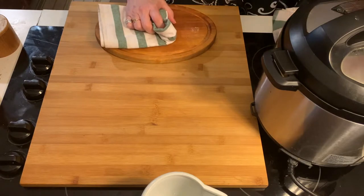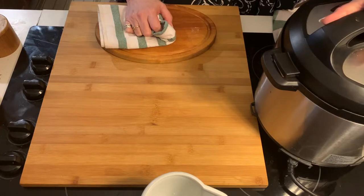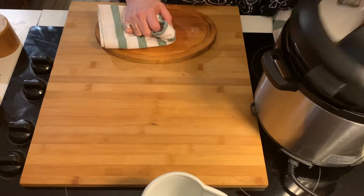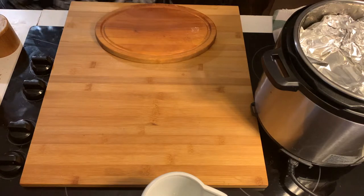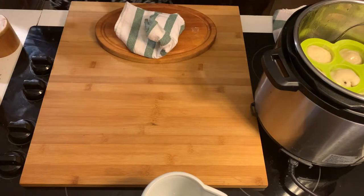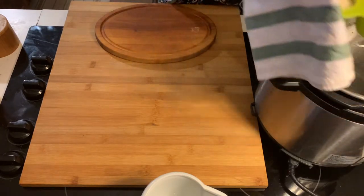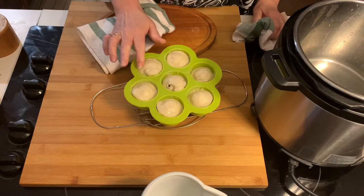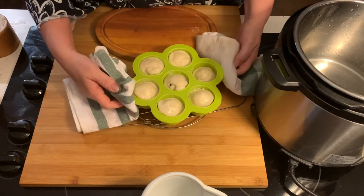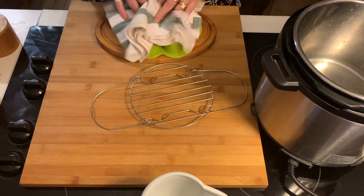Okay my darlings, I'm back. I put the pancake bites in, set the timer for five minutes high pressure, and then let them rest for five minutes. Let's see what I've got in there now. You see there's just a little bit of water on top of your tin foil — don't worry about it. Look at these little darlings! They're a little spongy because they're steamed puddings, basically. I take them at this point and flip them over onto the board.